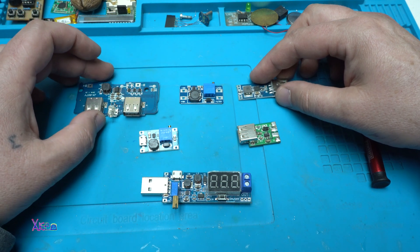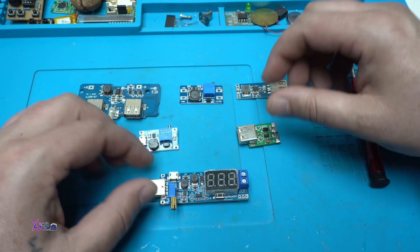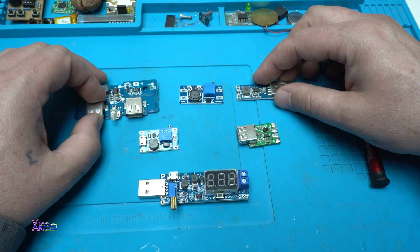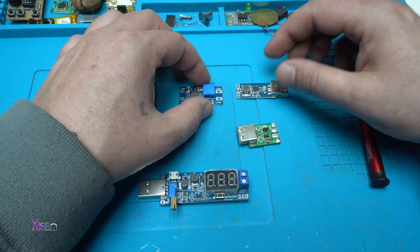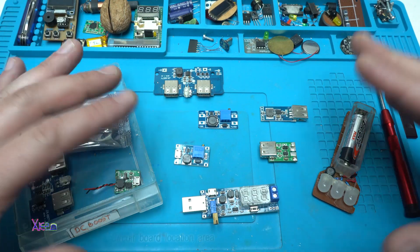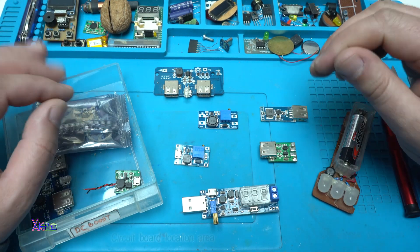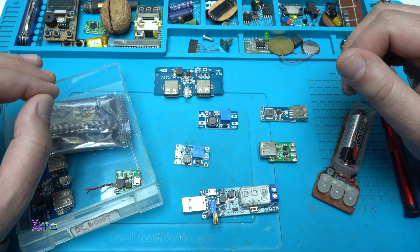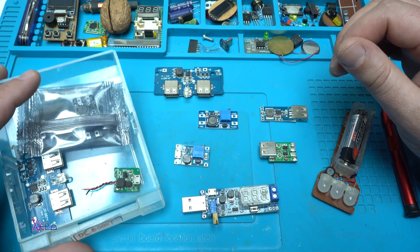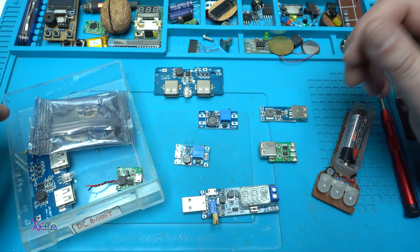DC converters are used in a wide range of electronic devices and systems, including mobile phones, laptops, automotive electronics, and more — and they are very interesting devices. This was just a short explanation about DC-DC converters, and I hope you learned something new today. I have a bunch of these PCB boards and converters, and I use them a lot.